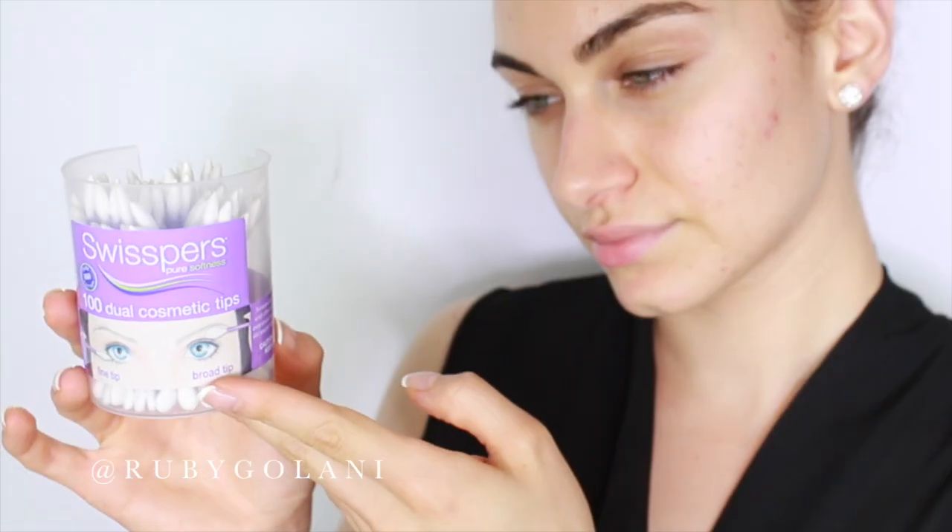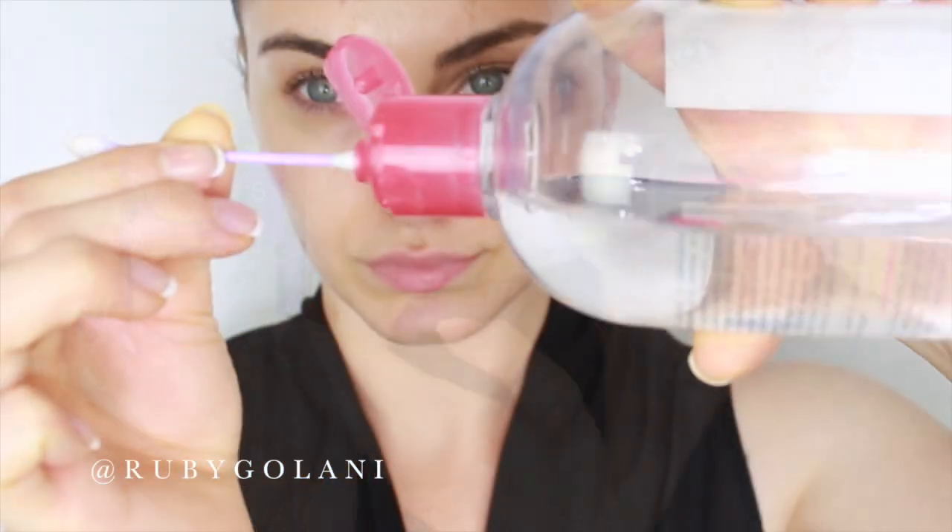I like to use those two makeup pads to remove my base makeup on my face and neck. If you have stubborn bits of makeup left over on your lash line, take a cotton tip, dip it in your makeup remover, and run it back and forth close to your lash line.